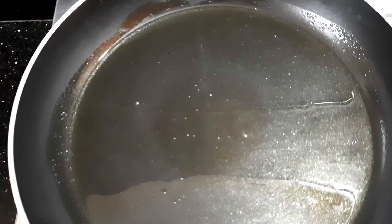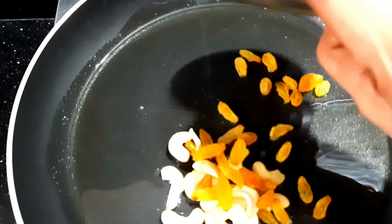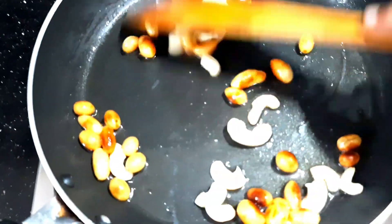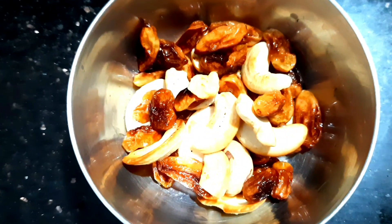1 cup of tea. I will add 2 cups of tea. I will add dry fruits for the gas. I will add a little bit of dry fruits. I will add a little bit of golden brown. I will add a little spoon in the pan.